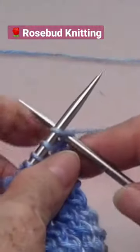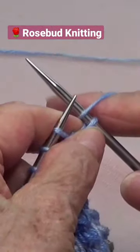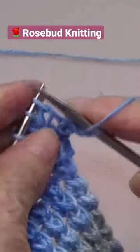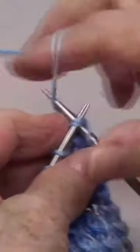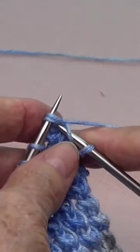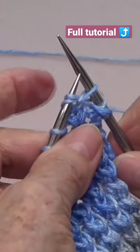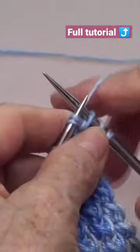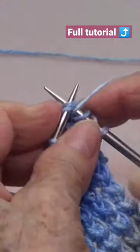Knit the first stitch, then yarn over, knit these two stitches together and leave them on your left hand needle. Pull a little, yarn over, and knit the two stitches together again.